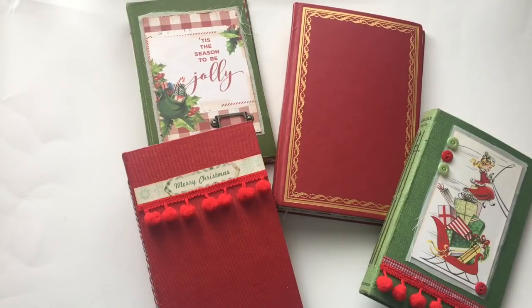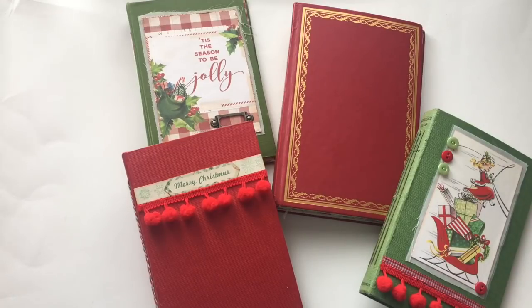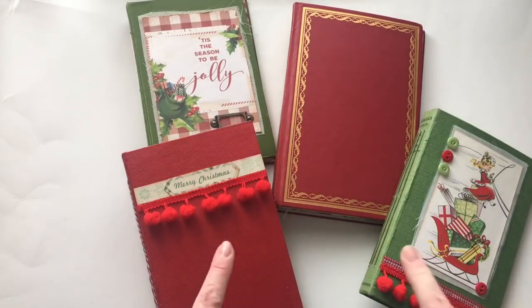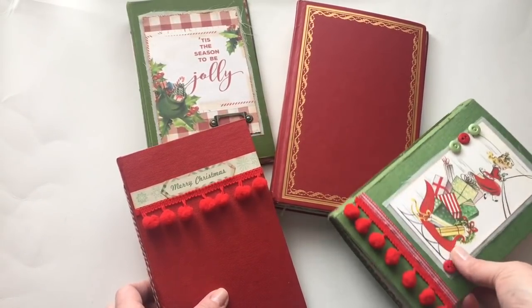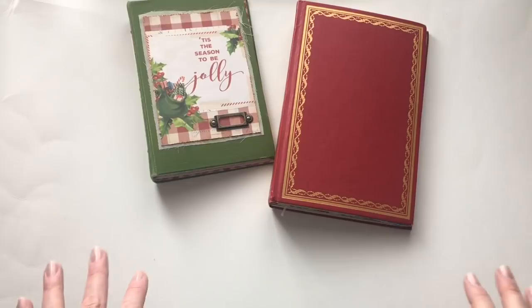Hi everyone. I'm here with my Christmas journal collection for 2018 and all of these journals will be in my Etsy shop later on today when this video is posted. I'm actually going to do two videos. I've got two that are more vintage themed and two that are more retro themed. This video I will do the vintage journals and then I'll come back with another video to take you through the retro journals.